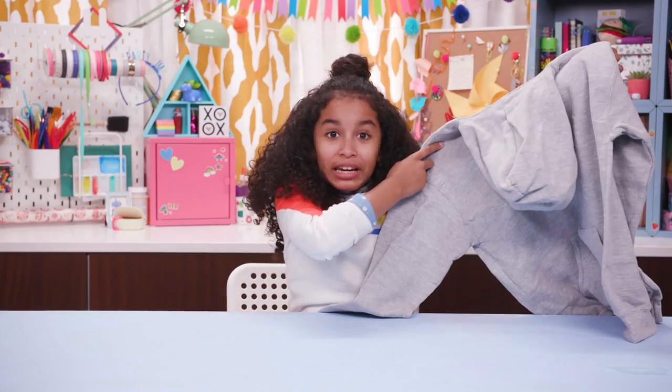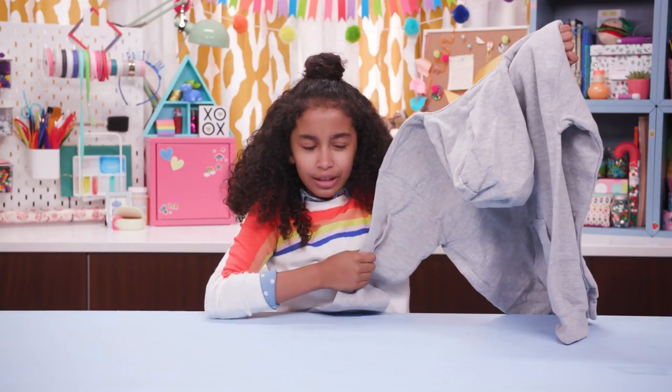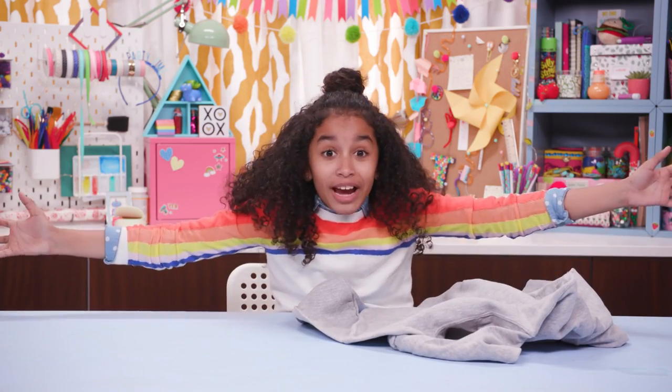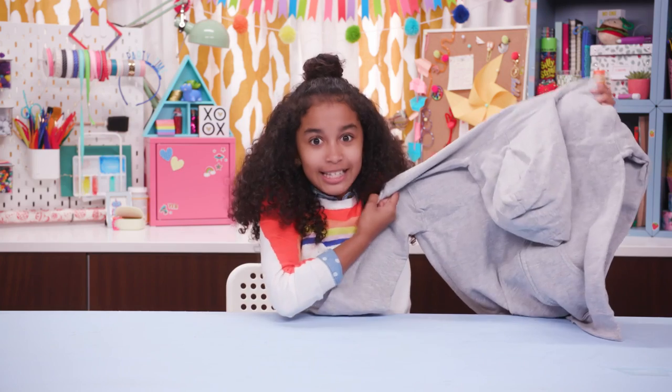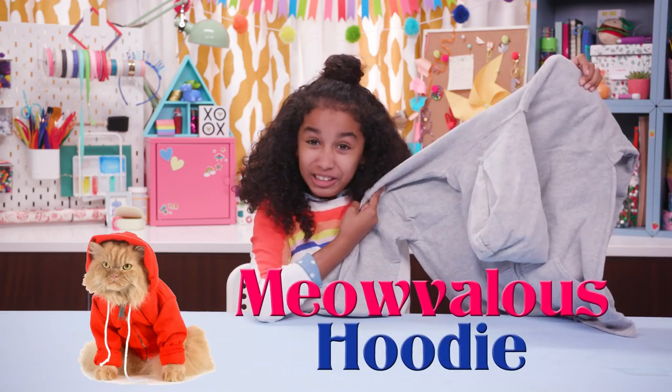Hey! Check out my new hoodie. Where have I seen this hoodie before? Oh yeah — on everyone, everywhere! Let's turn this basic into something fantastic by hacking it into a meabulous hoodie!